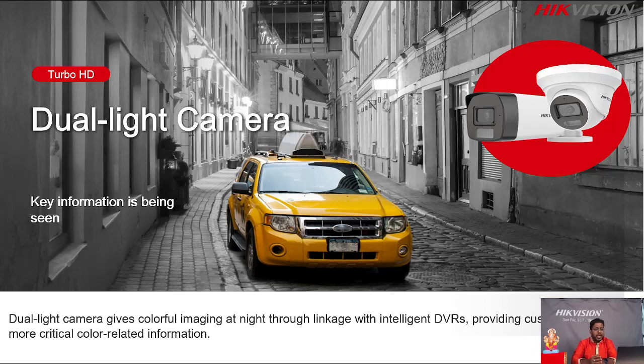The dual light camera gives you colorful imaging at night through linkage with intelligent DVRs, providing customers with more critical color-related information. This dual light camera provides a colorful image based on the linkage. Kaisa rahega linkage ke base ke upar humme yeh colorful image milti hai — that's a key point. It's a new technology. How do people get this colorful image? Turbo HD Dual Light Cameras continuously give the colorful image based on intelligence.